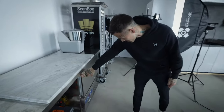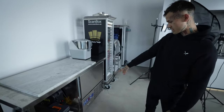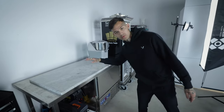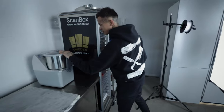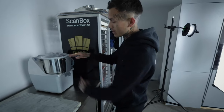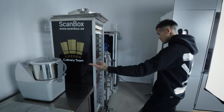A blast chiller from Electrolux, goes down to minus 36 — so it makes sure the beer gets really cold on Fridays. Mixer also from Electrolux, good for modeling chocolate when you just mix the chocolate.